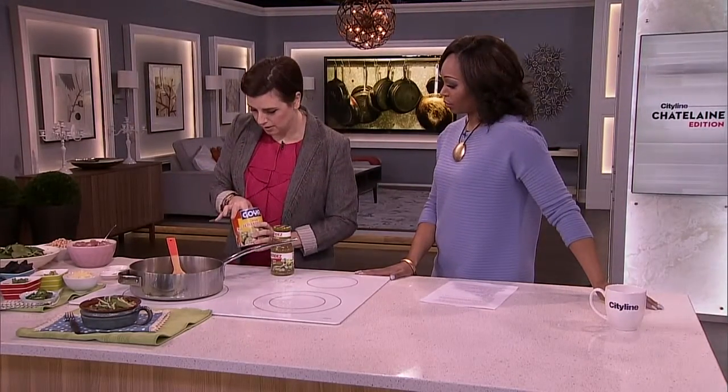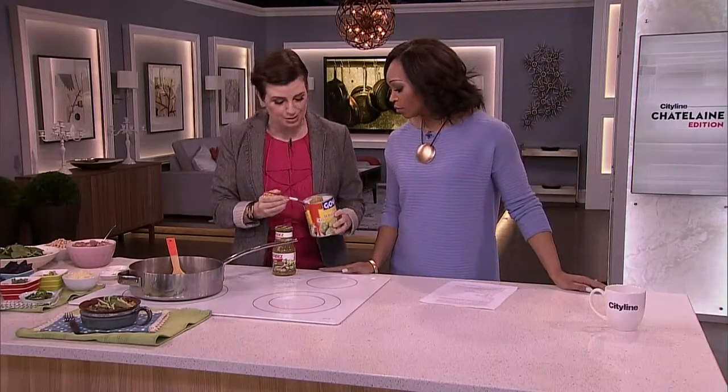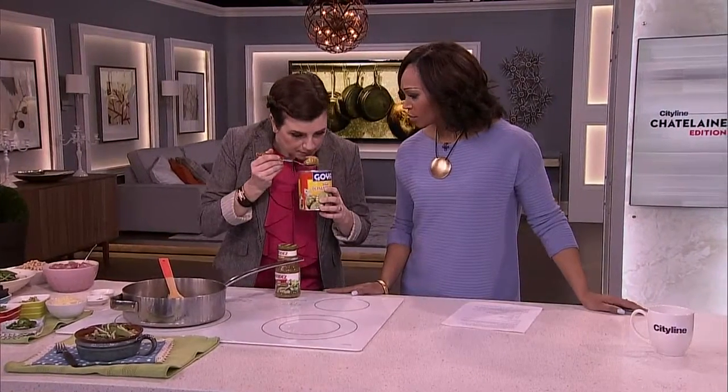Tomatillos are related to a tomato, but they're actually sort of more closely related to an eggplant than a tomato. They're soft, they're quite tart, and they're very fragrant.